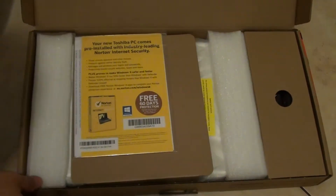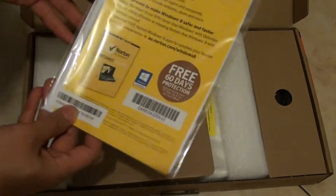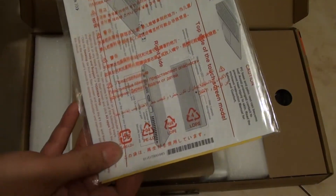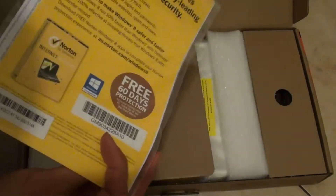First, I'm just going to open the box. On top of the box you should see a quick information book that tells you how to quickly set up the device.